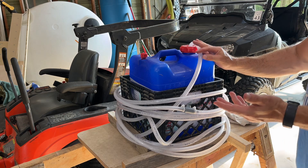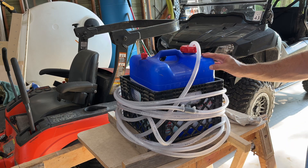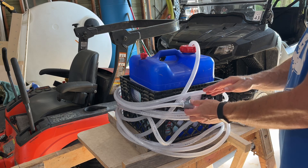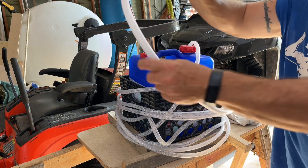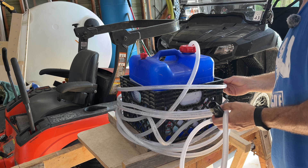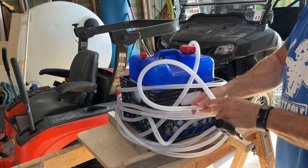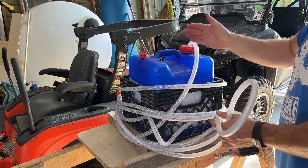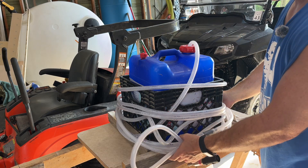The hose that comes with the x-jet is about 15 feet, so it doesn't give you a whole lot to work with — dragging it around is fine, but if you're on a big house or trying to be quick, it's a pain. So I disconnected one end, went to my local Ace Hardware, and bought 50 feet of three-eighths hose that's almost identical to what x-jet puts on there. With 50 feet I can stretch out, put it in the middle of a house, and get basically 100 feet in either direction.